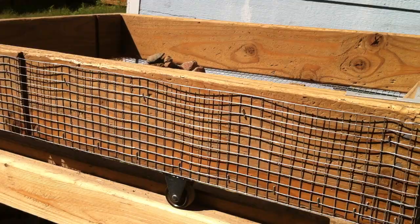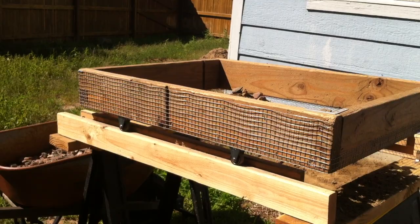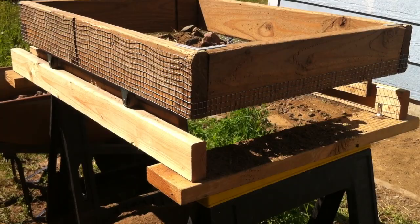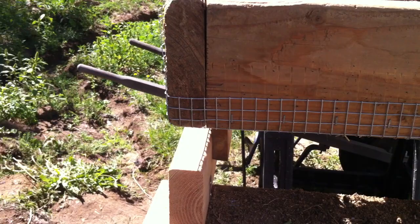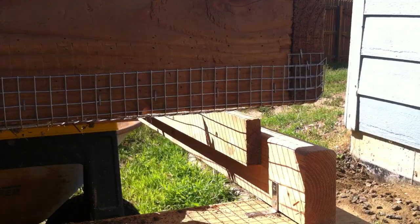I've put these very inexpensive wheels on the bottom of the sieve so it can roll back and forth — they're a couple of bucks a piece. I've created a platform made of two-by-sixes on the bottom so it can sit on sawhorses. The runners where the wheels go back and forth are just two-by-fours, and I've put furring strips on the inside of the two-by-fours to keep the wheels in place as you go back and forth so it doesn't fall off.